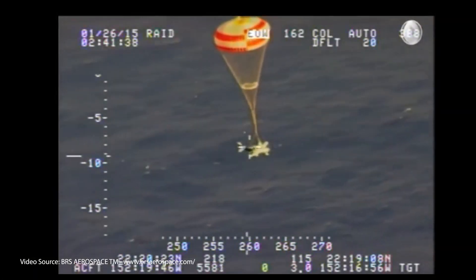Hi and welcome. It's becoming increasingly common to find ballistic recovery systems fitted to small aircraft. It's a reassuring safety feature designed as a last resort when the safe landing of an aircraft cannot be assured.